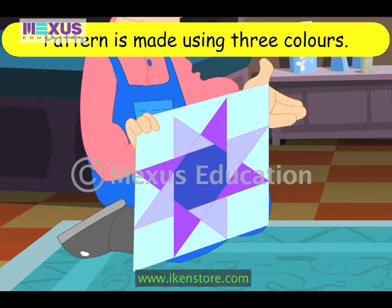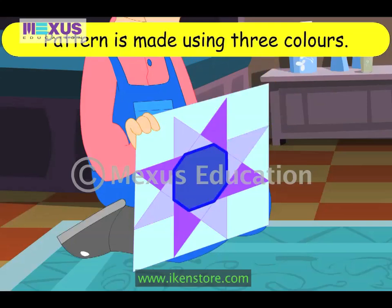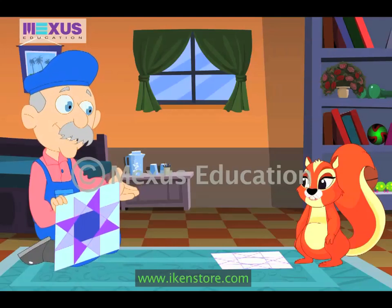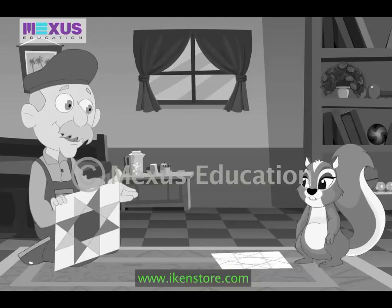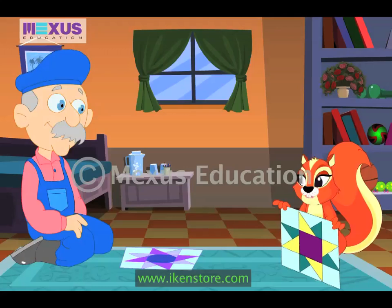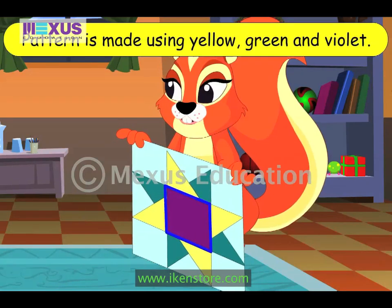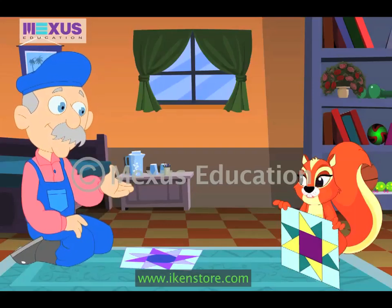This pattern is made using three colors. The colors are different shades of blue. Now, Amber, try coloring this picture and make a pattern. Okay. Look, Uncle. I have finished making the pattern. I have used three colors: yellow, green and violet. Wow, Amber. That's a good pattern. Thanks, Uncle.